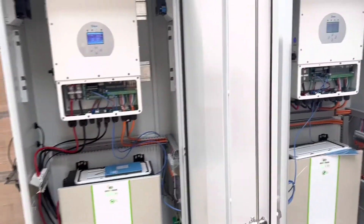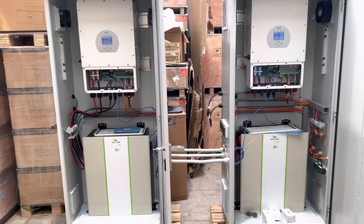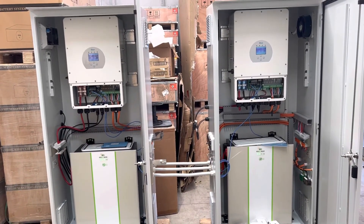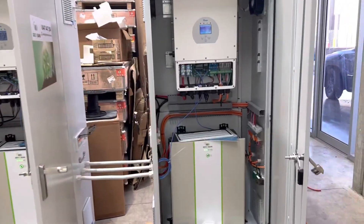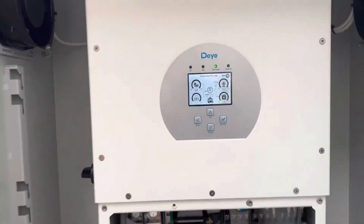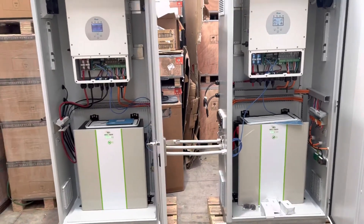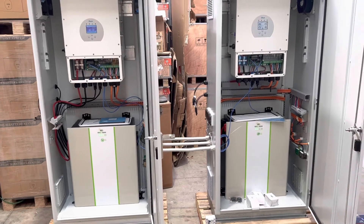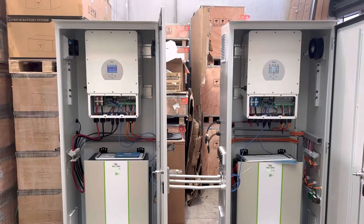In essence, this system has two separate systems working together — the inverters are connected in parallel to share the load, as I've simulated. That gives us a total of 24 kilowatt AC output, three-phase, with a usable capacity of 20 kilowatt hour Green Bank lithium batteries. Thank you.